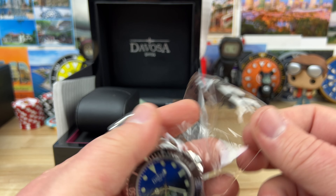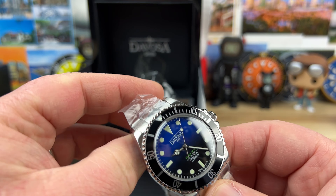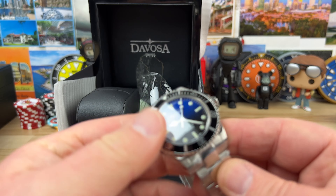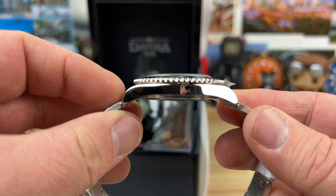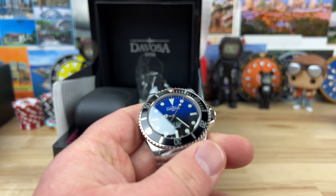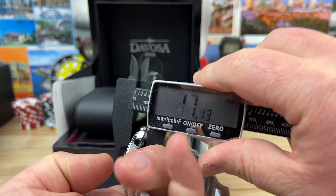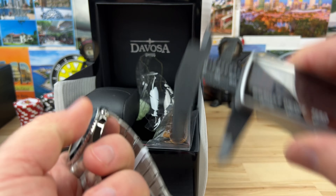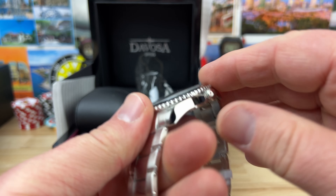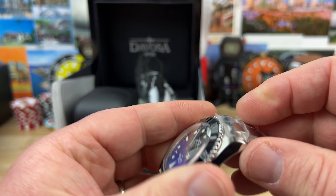All right guys, quick unboxing from DeVosa. It's been a while since I've had one of these on the channel. Let's check it out. Nice splash that they ship it in — here we go. It was kind of loose in there. I had first looked at that gradient dial, and the last time I had handled one of those DeVosas with the gradient dial it was a beast of a watch.